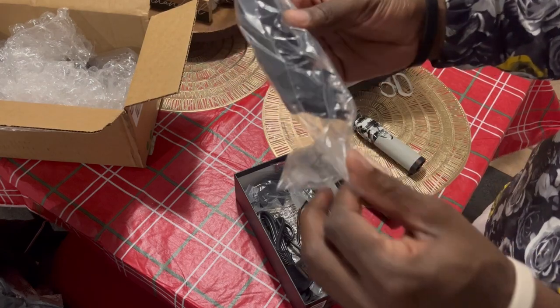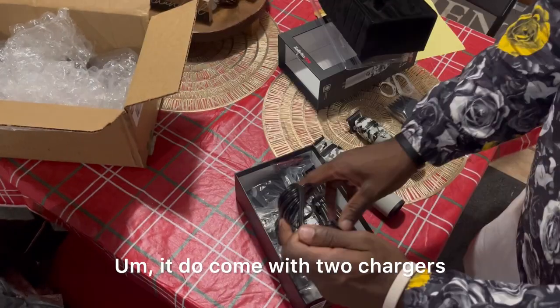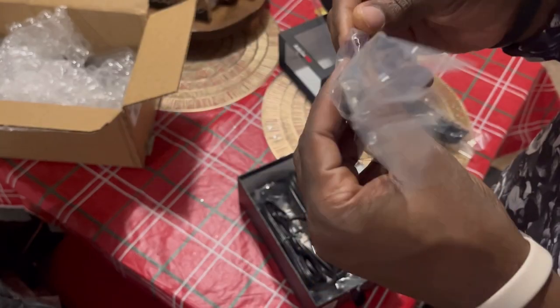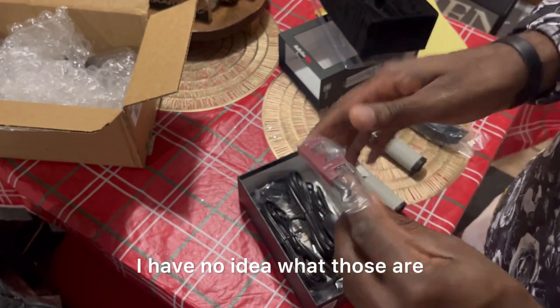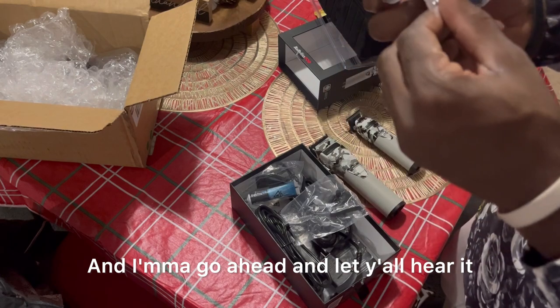I'm gonna go ahead and let y'all see it and let y'all hear it. I'm gonna show y'all the guards — there go the guards right there. It does come with two chargers — that's one of the chargers right there, there go the second charger. I have no idea what those are but I'm gonna check them out. There go the audio right there and I'm gonna go ahead and let y'all hear it.